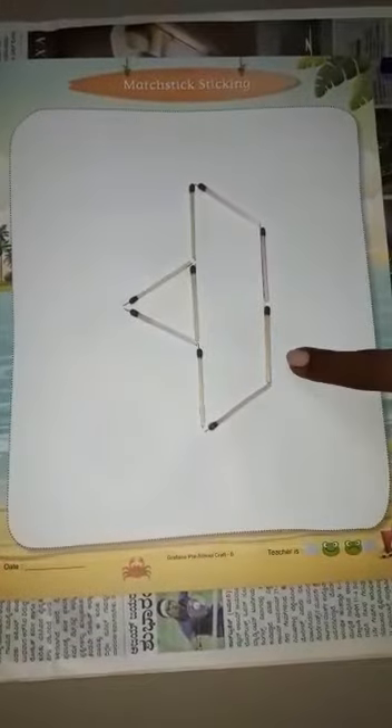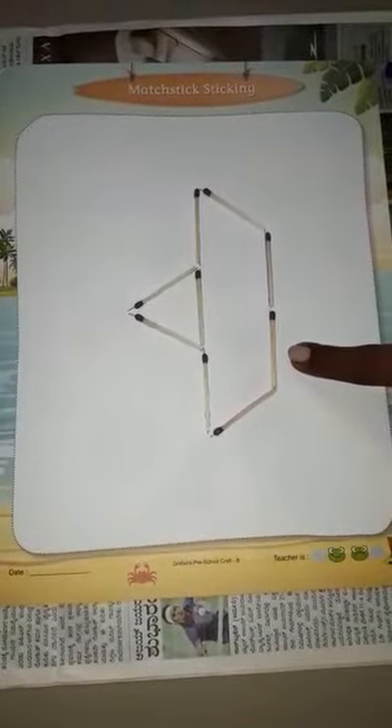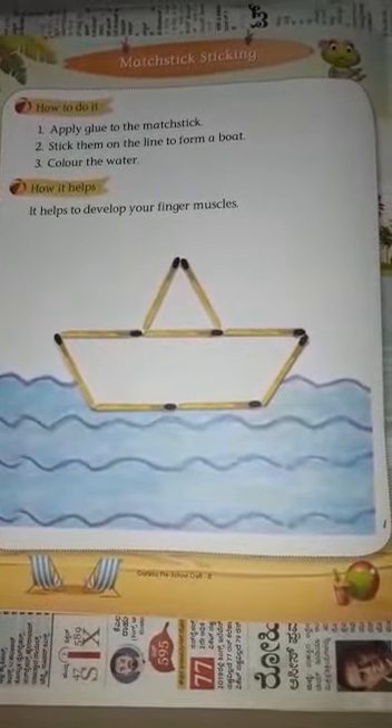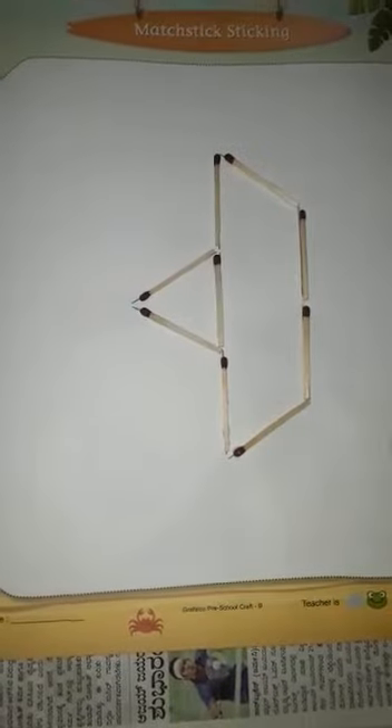See here children, I have finished sticking. Now what is remaining? We must color the water. Water is of blue color, so take the crayons and start coloring.